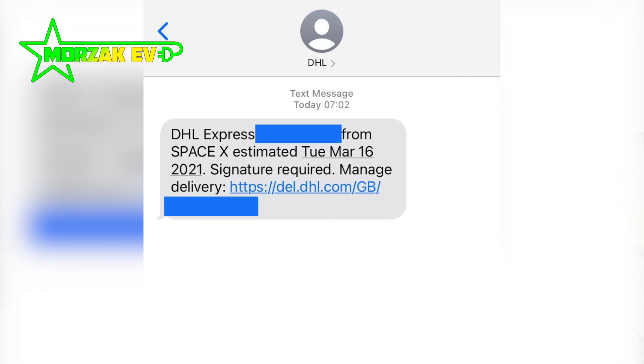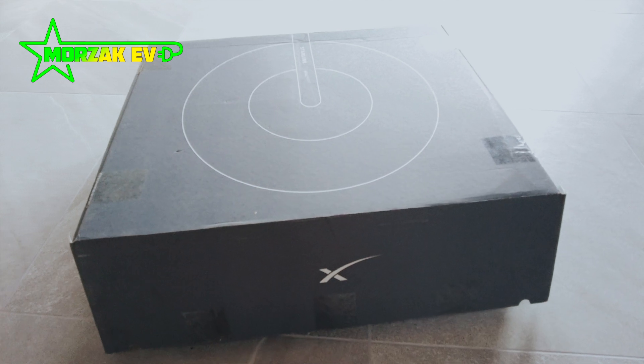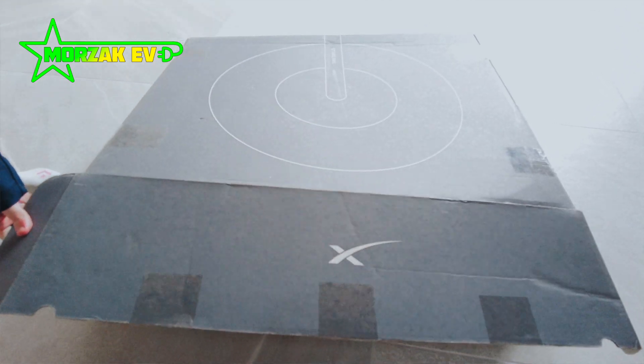Friday of last week, we had a text message to say that we were getting a package from SpaceX. Obviously we knew what that was — it was our Starlink setup. We had to pay the remainder of the hardware fee straight away. It was dispatched the same day and on the Monday we received this nice looking Starlink box, shipped all the way from California to the UK over the weekend. Really good service — we were quite shocked, as we'd had a message saying it was coming Tuesday.